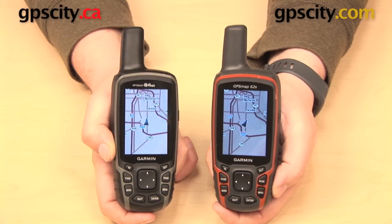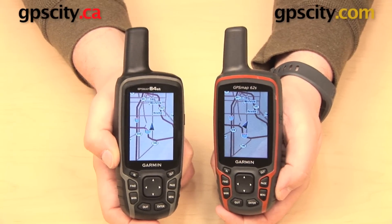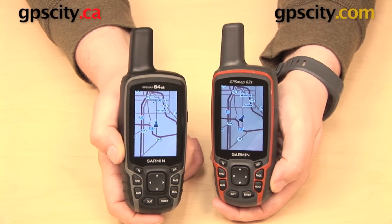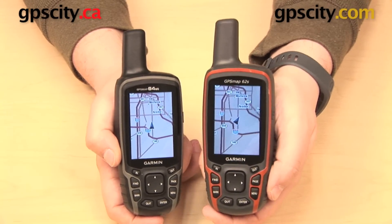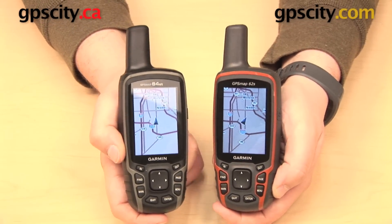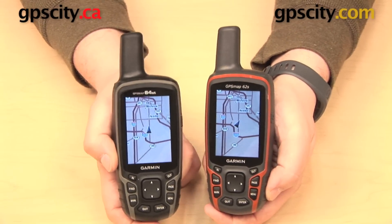In this video we have the Garmin GPS Map 62 and the Garmin GPS Map 64. We're going to take a look at some of the similarities and differences between these two handheld outdoor GPS units. You'll notice that the 62 has an orange band around it — this is a 62S. The 64 has a gray one; this is a 64ST with US Topo maps.